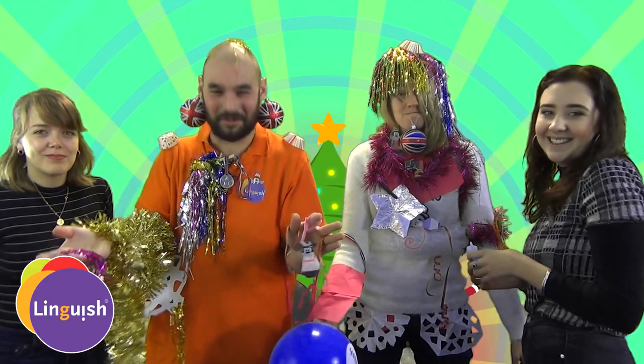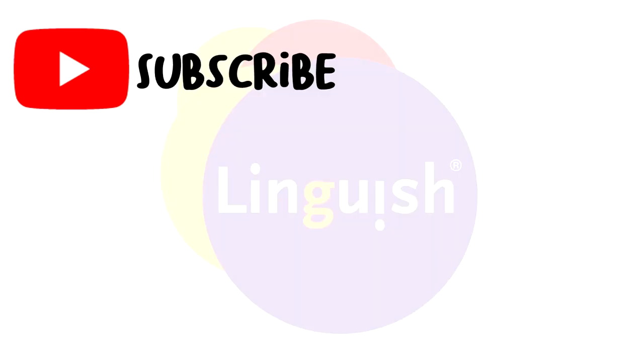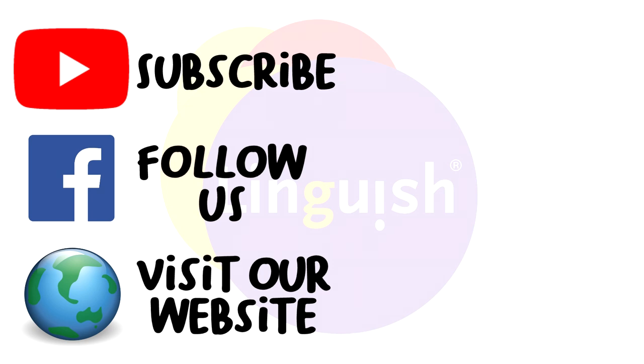Have an excellent Christmas. Bye, everybody! Bye! Bye!